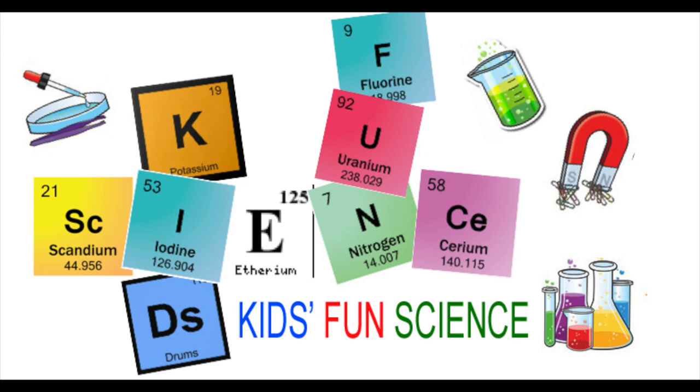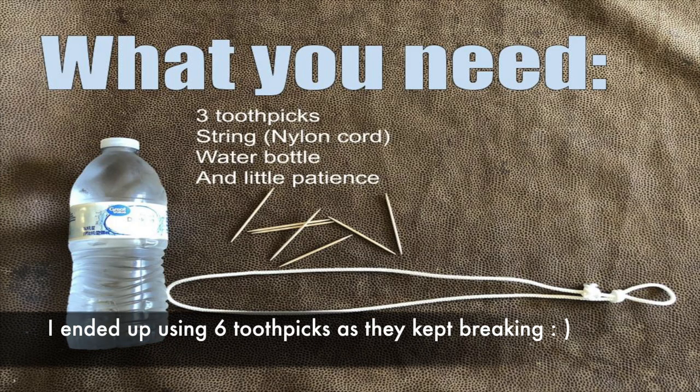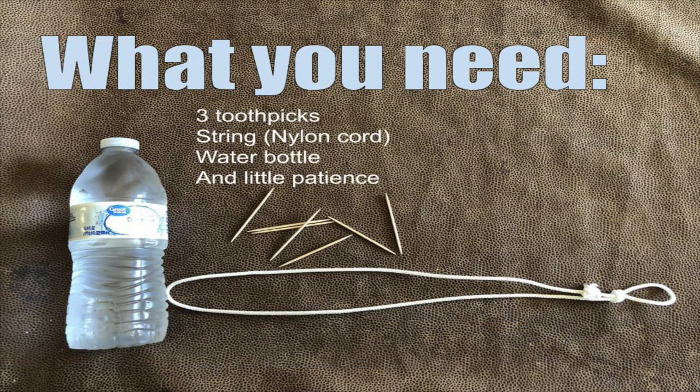Welcome back to Kids Fun Science. My name is Ken. Today's experiment is the water bottle, toothpick, and string center of gravity experiment. What you need for this experiment is at least three toothpicks, probably a lot more, string, a water bottle, and a little bit of patience.